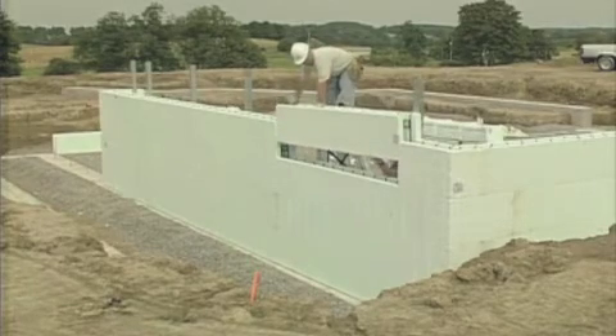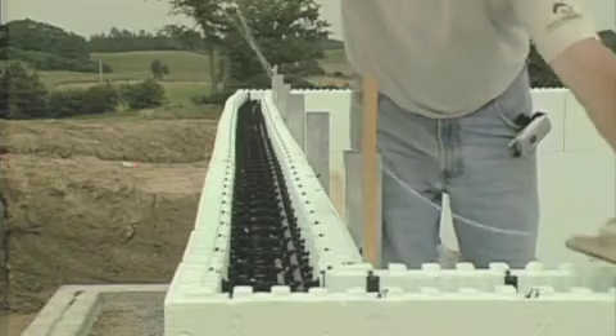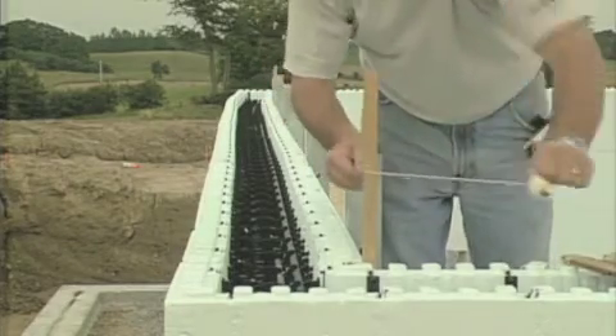You will need a properly secured extension ladder to access the catwalk. Place the remaining courses, screwing the channels to the webs as you work upward. When you reach the top course, pull a string line around the inner perimeter of the walls and hold it up from the corners with 1x3 strapping.